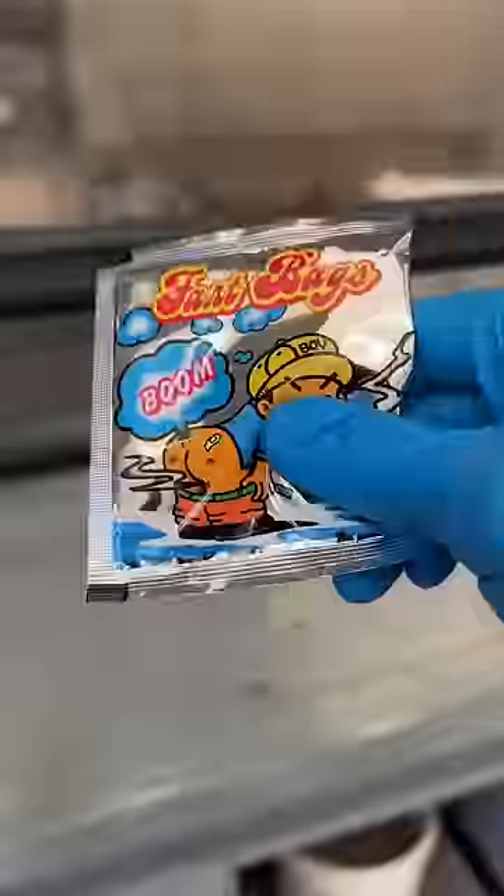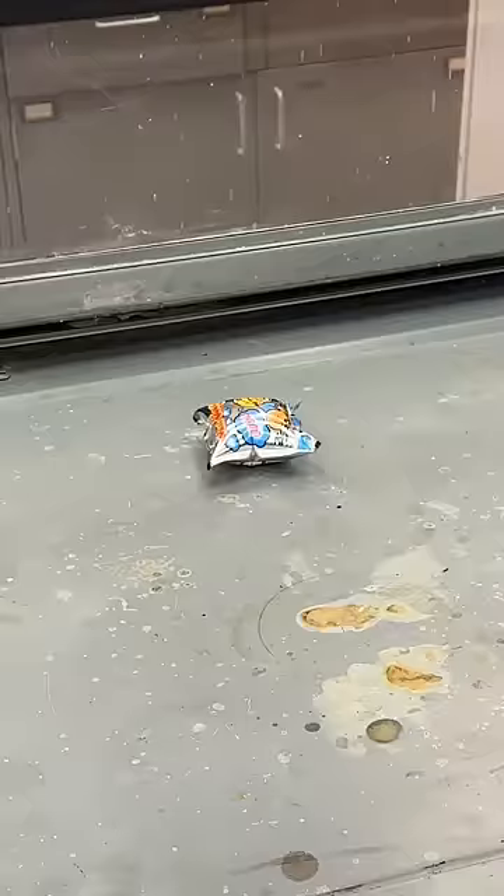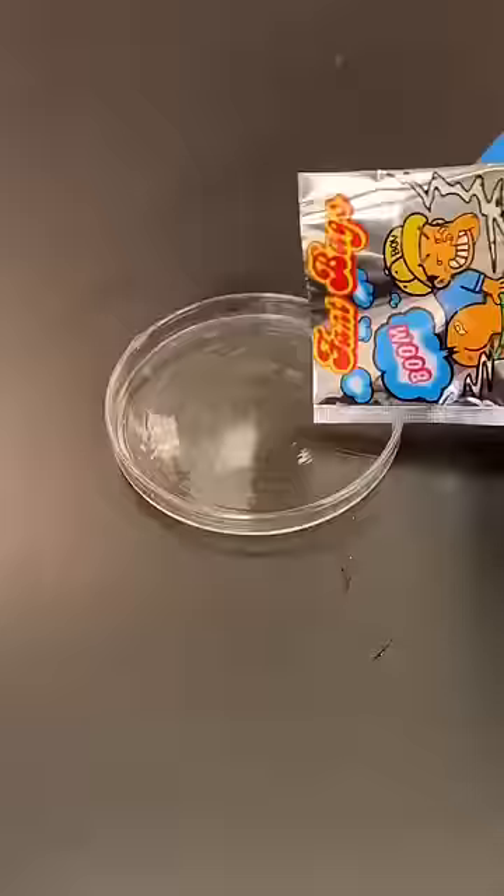Did you ever buy a fart bomb as a kid from the ice cream truck and wonder how they work? When I cut one open, there was a yellow powder and a liquid packet inside.